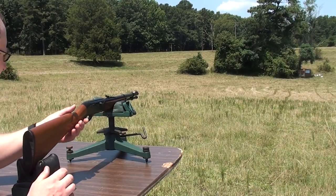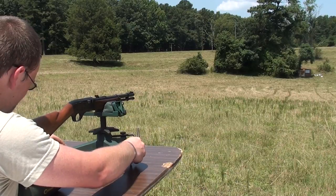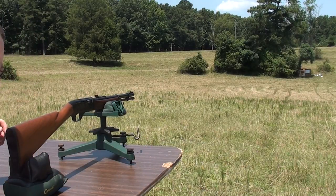Alright, just out of curiosity, we've got our Stagecoach here set up at 100 yards, and we're going to see how the little thing does on a 12-inch steel gong.